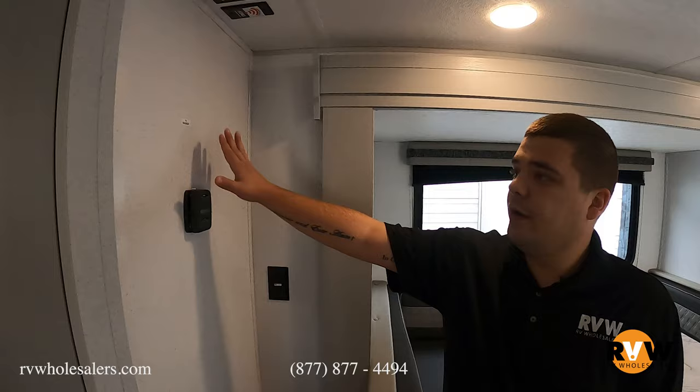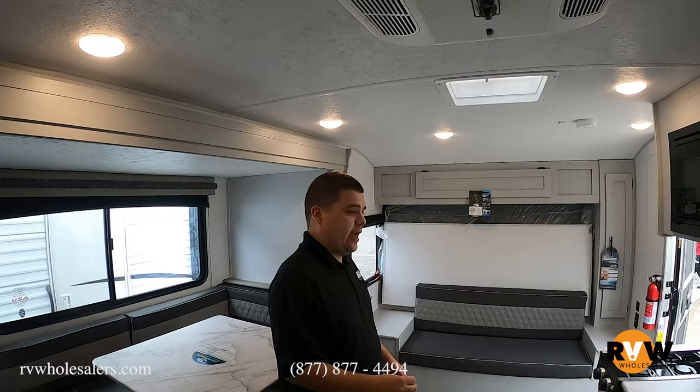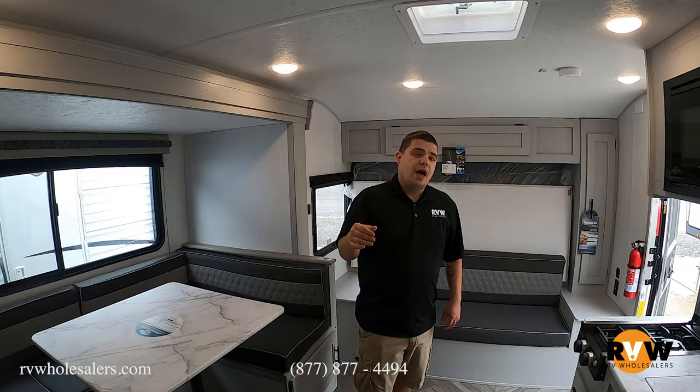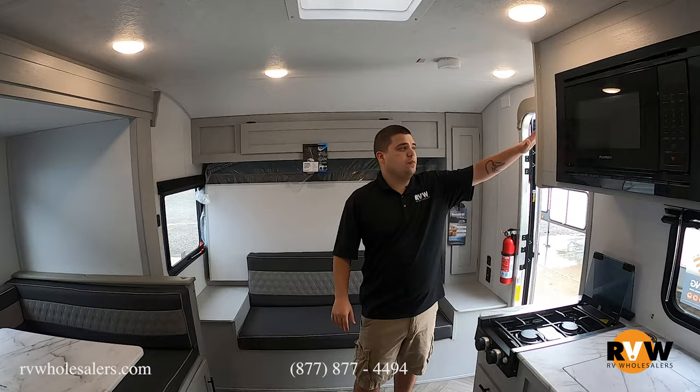This unit also comes prepped for a TV — the mount is right here, though the TV itself is not included to save you money. I always recommend picking one up at Walmart. Your AC is also standard here, the 13.5 BTU unit — you can upgrade it to the 15 BTU. It's controlled right on the AC unit itself, not a separate thermostat. And as you walk in the door, you do get one slide right here, with all your power controls at the door.